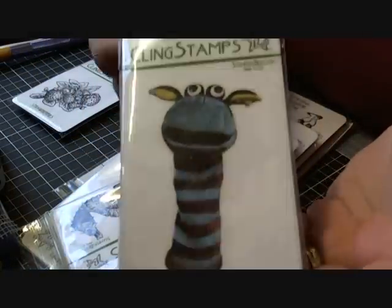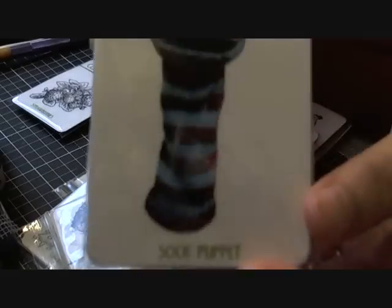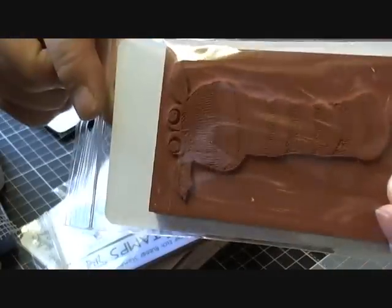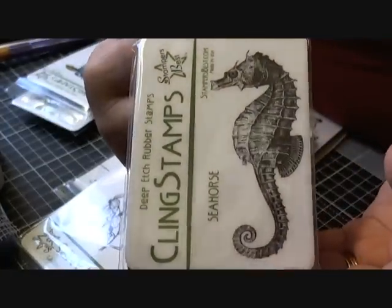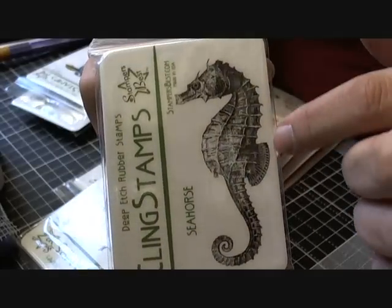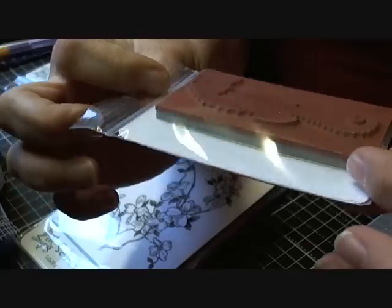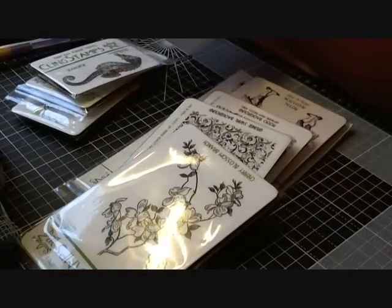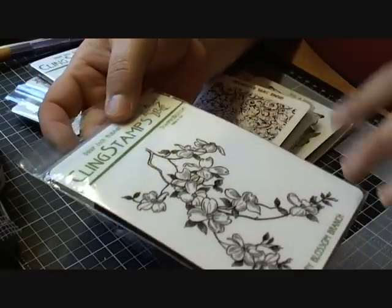I'd also seen the sock puppet — it's kind of a real photograph-type stamp — and I just thought he was too cute. Then I love horses; many of you probably wouldn't know this but I absolutely adore horses. I also saw the seahorse stamp and thought, you know what, I really like that, so I got that one as well. It's a good size, and I didn't get an awful lot of stamps but what I did get, I like.